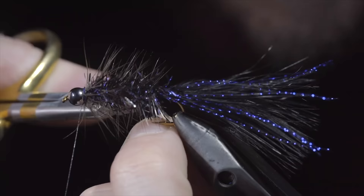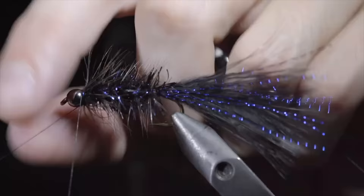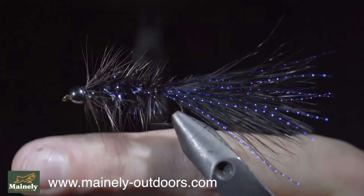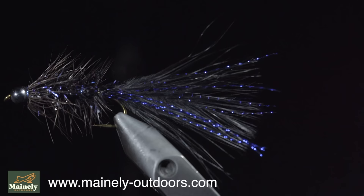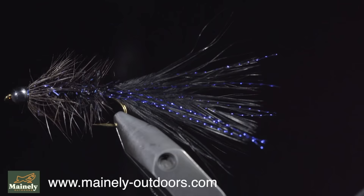Clean up your excess feather, whip finish for durability, and add a bit of head cement. And this is the crystal flash woolly bugger. This particular variation is one of my favorite to use in dark and deep water. So remember — if you don't have the exact materials you need, don't let that stop you from creating a pattern. Subscribe for more, and I will see you in the next one.